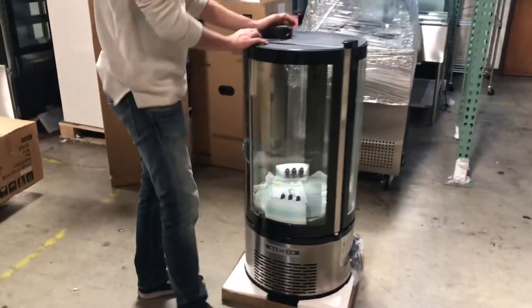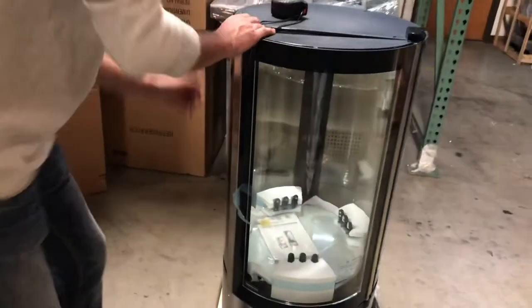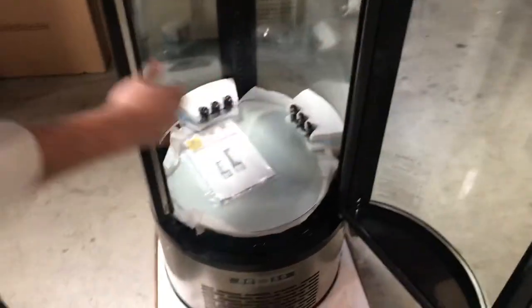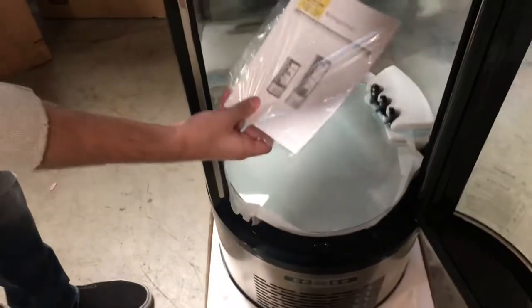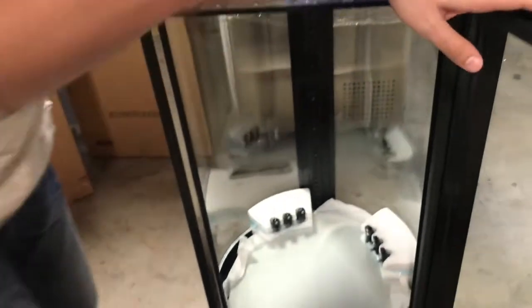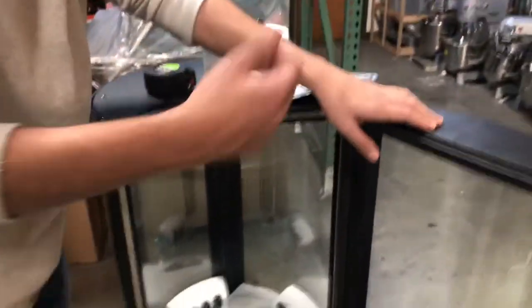Also in the front you have your door — it's going to be an open-up door. Let's go ahead and show you the inside. Over here on the inside you have an operating instruction book on the unit, so if you need any help or have any questions you can check out the book or give us a call.